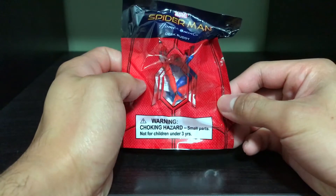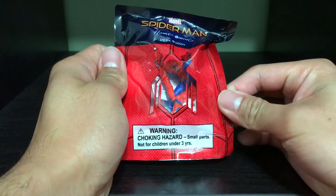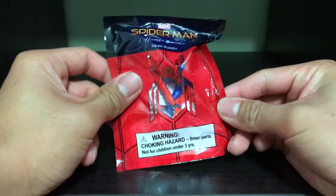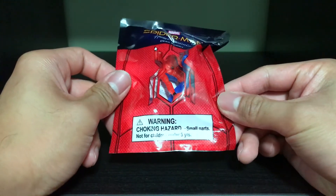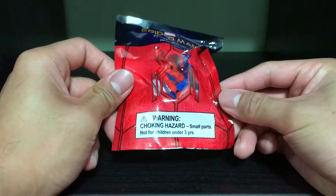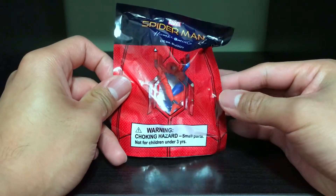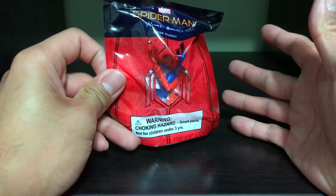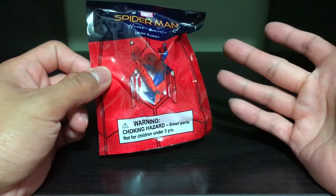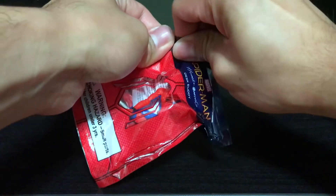I got three of these — one for me, one for my friend, and one for my little brother. It seems like all of them are the same pose. I could be wrong, but if I am, please comment below or send me a link to another video showing different poses — but it seems they're all the same.